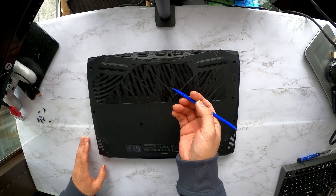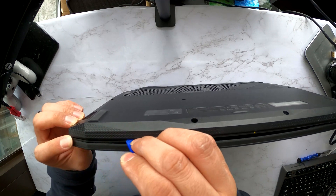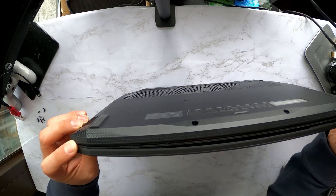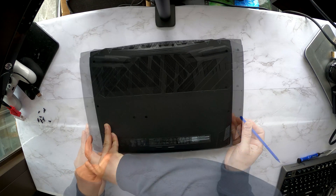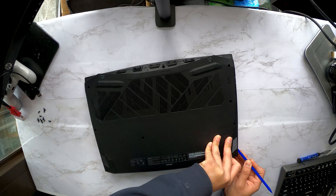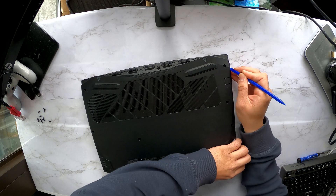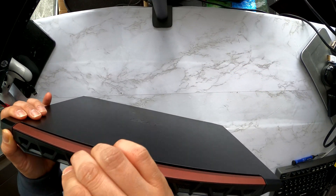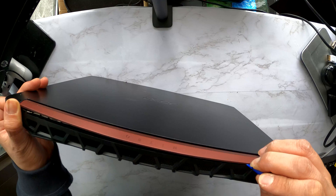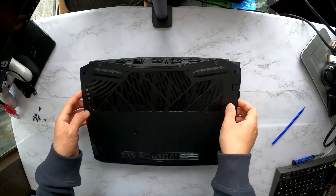Now grab a plastic prying tool like this, and pry up this bottom cover from the laptop. You'll hear some clicking sound like this.